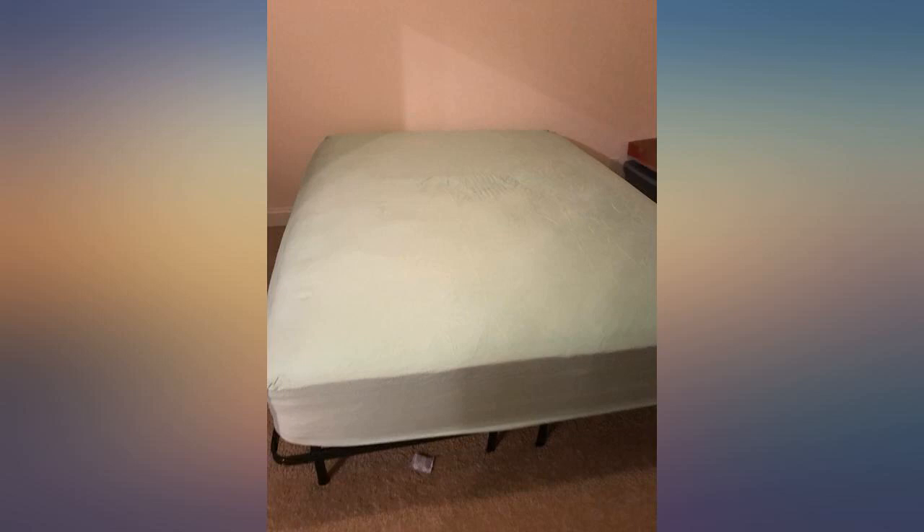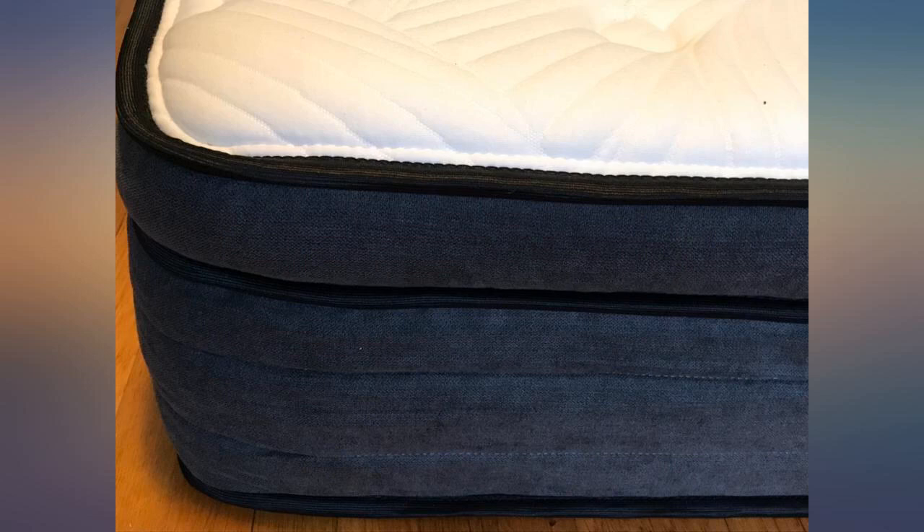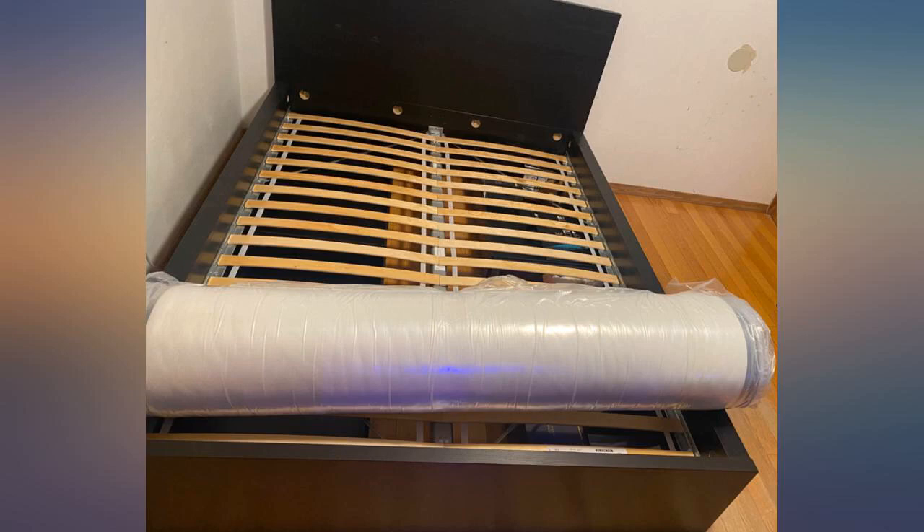No smell, for those who are worried about that, and it inflated to its true size fairly quickly. We did give it a full 24 hours before sleeping on it, but I don't think it was necessarily needed. Great mattress, especially for the price.